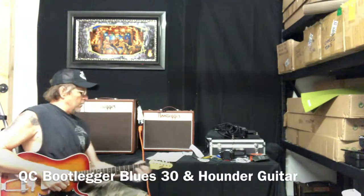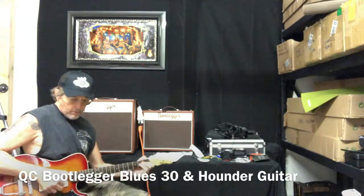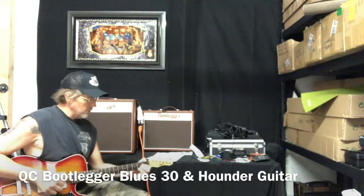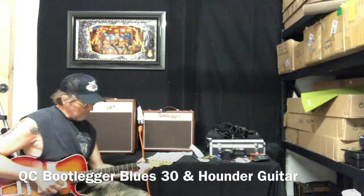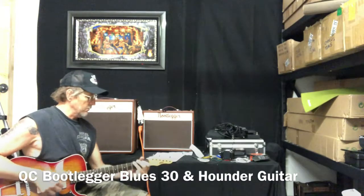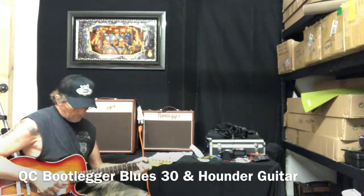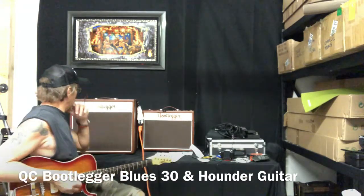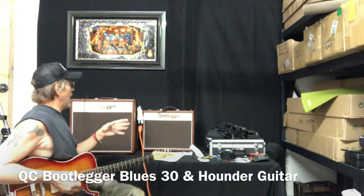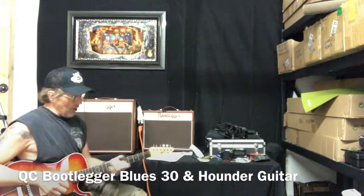So the amp is... doing what it's supposed to do, man. I got the gain up just a little bit. The volume — the gain is maybe 3 or 4, the volume is probably 4 or 5. I got the guitar turned down a bit.